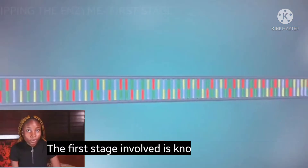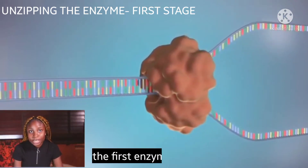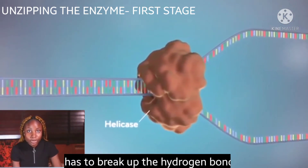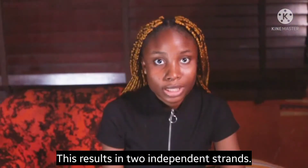The first stage is known as replication fork formation. Before DNA can be replicated, the first enzyme, helicase, has to break up the hydrogen bonds between the nitrogenous base pairs. This results in two independent strands.